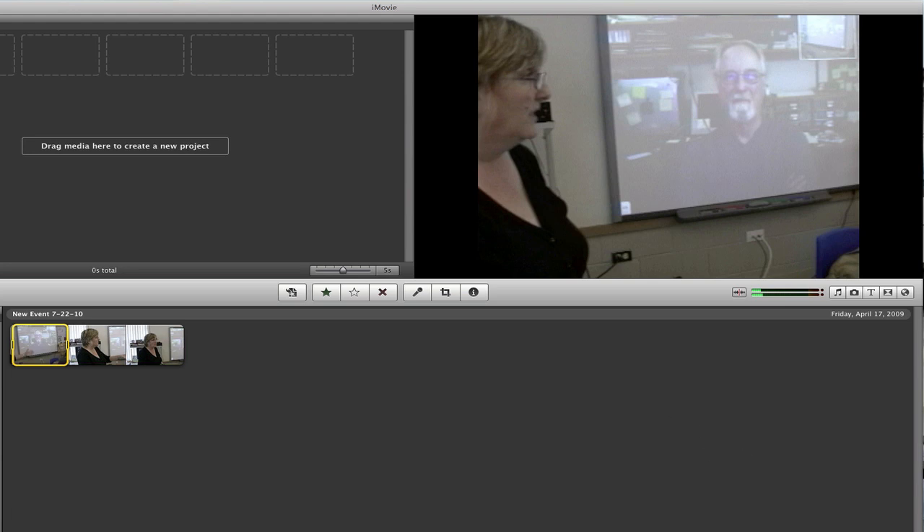So now you're set. If the DV importer doesn't start playing when you press import in iMovie, you can just press start on your DV importer. Thanks for watching.